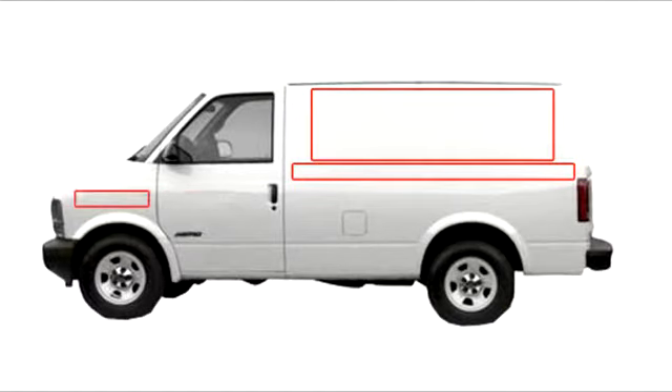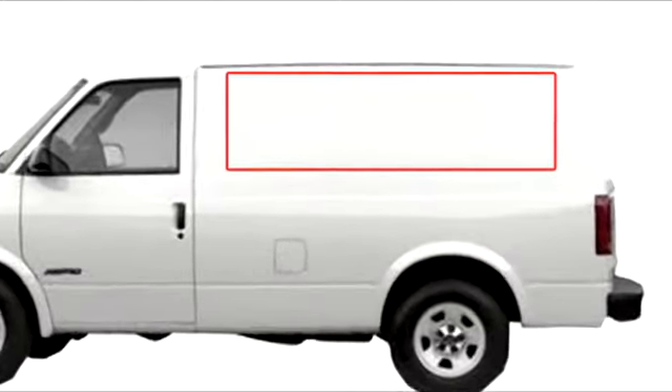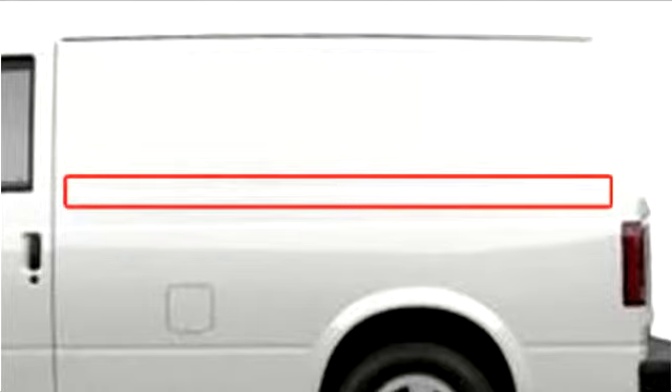The very first step to design and price your van lettering is to measure the key areas where you want your advertising message to appear. For example, on this particular van, a 2-foot by 6-foot box fits comfortably on the side. Underneath that, I have a 6-inch by 7-foot area for text.